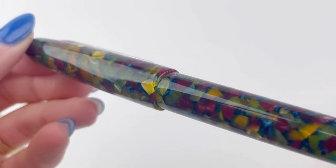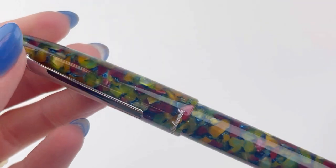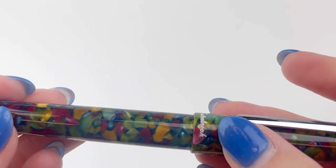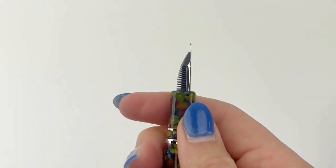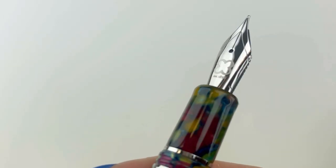These fountain pens are made out of a beautiful resin that has a ton of different colors in it. As you can see, it is absolutely stunning — there's green, purple, a little bit of blue in there, and some yellowish orange.